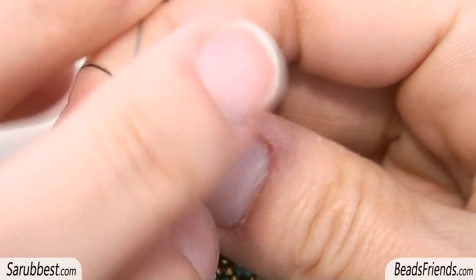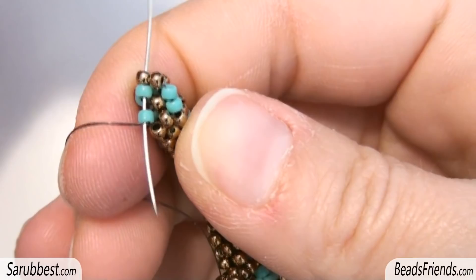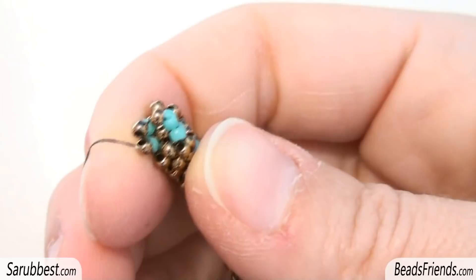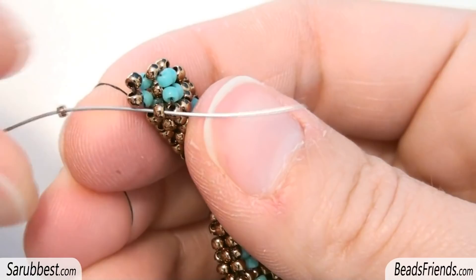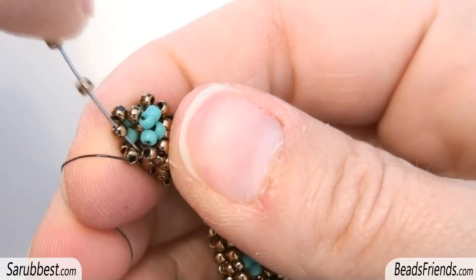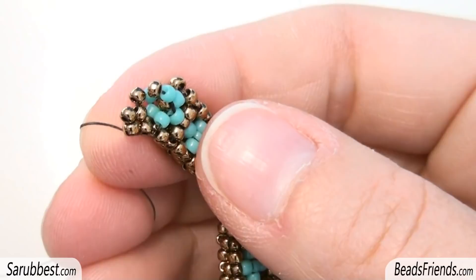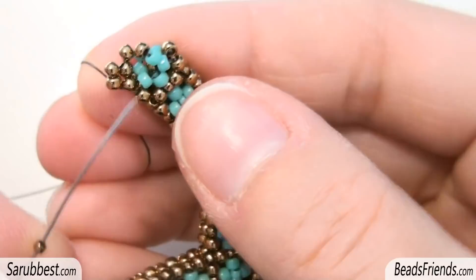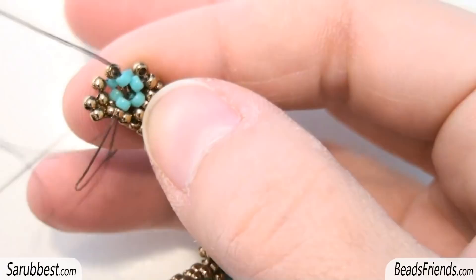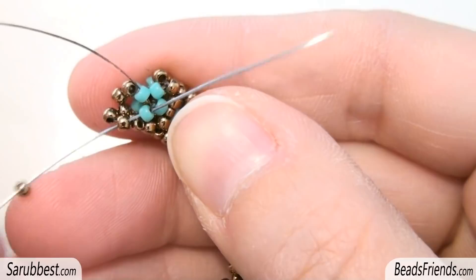Without adding any new bead I sew through this turquoise bead on the side. I pick up two bronze size 11 and sew through the two turquoise beads on the beadwork. I pick up a size 15 and sew through the next size 11. Again I sew through the two bronze size 11 beads on the beadwork. We are on the corner, so again I pick up a size 15 and sew through the next two turquoise beads, then sew through the size 11.